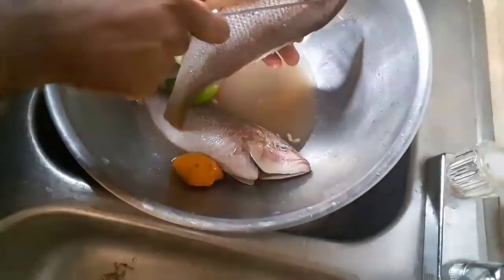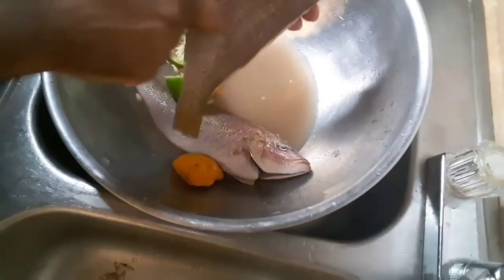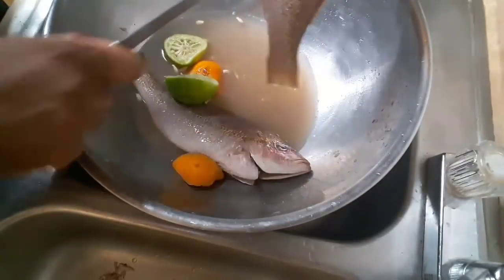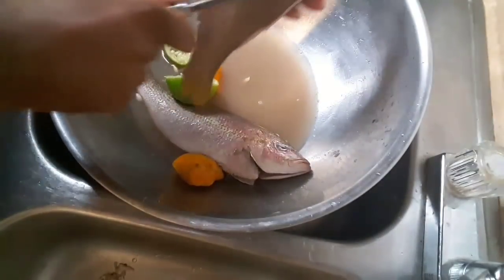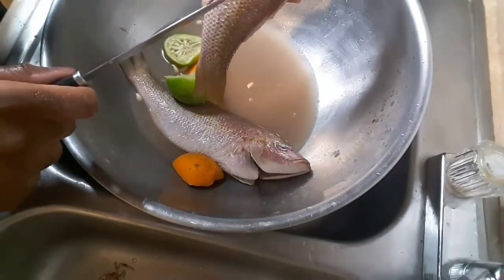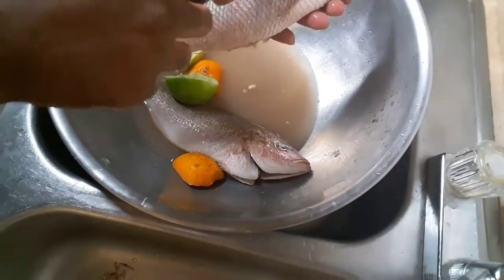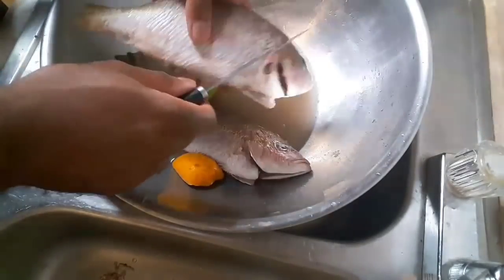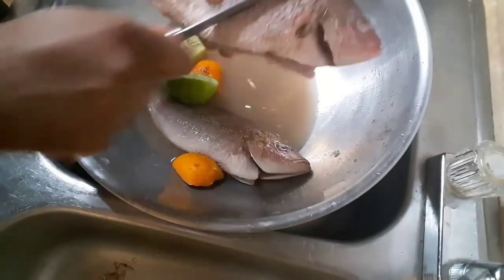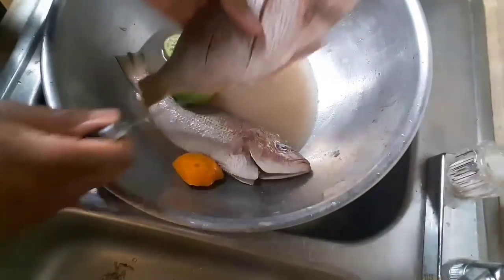Now you're done. For seasoning purposes, I like to put two slits right down here. One thing I noticed is Haitians do two slits like this, and I noticed that all my Jamaican friends, they just slit it right down the middle. Pretty much it's the same thing — it's just we put slits in it differently, but this is how I like to do it.